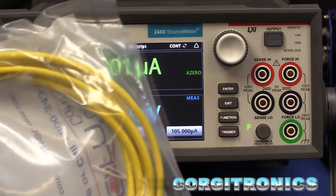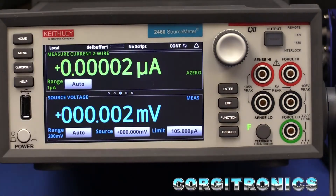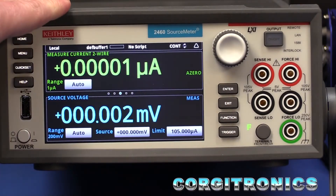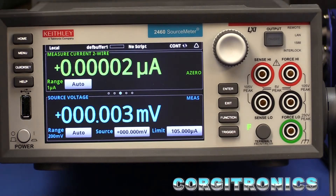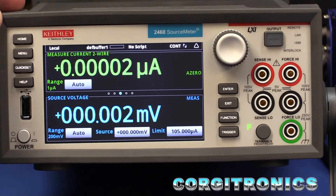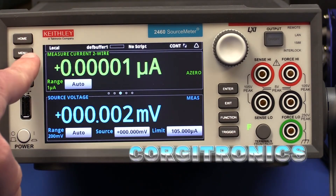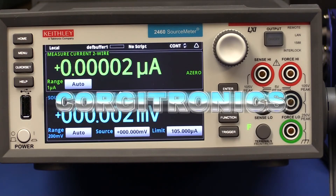This is also TSP-Link compatible, which means that it can communicate directly with a 2450 source meter, and it can run scripts. So between these two, I can have scripts running on both units and they can communicate. That means I can automate tests and run a lot more interesting tests as well. However, those scripts are going to take me a little while to figure out, so there's going to be more to come.